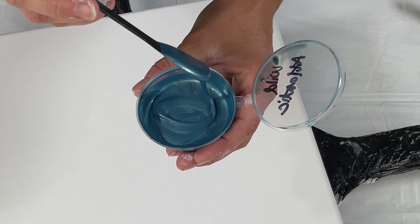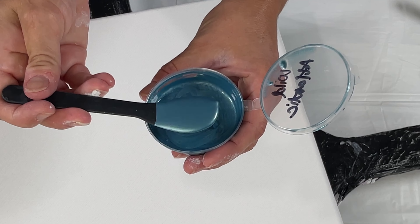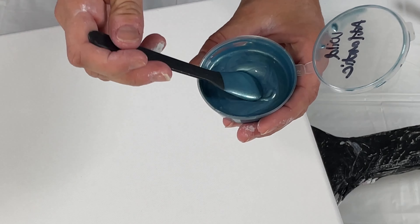Hello everyone, welcome to my channel today. I'm Tara with Pieces of Tara Artistry. Thank you for joining me. I'm going to be doing a couple of different pours for you today.